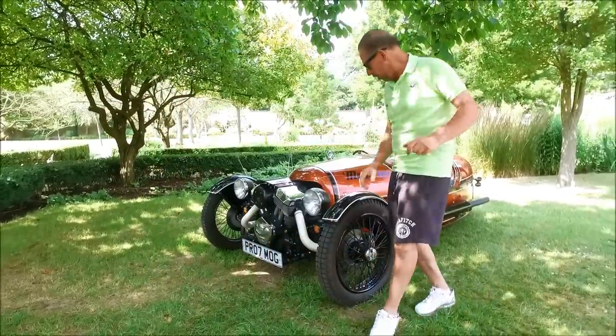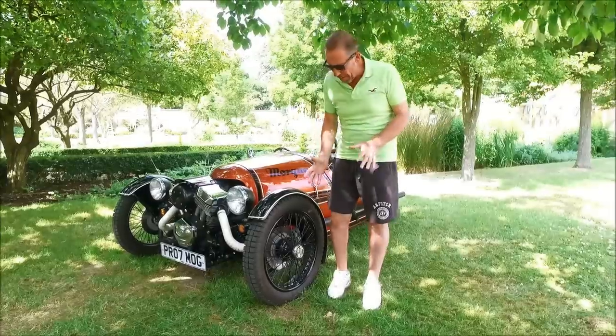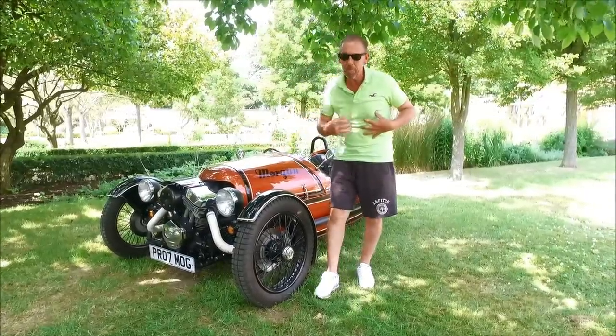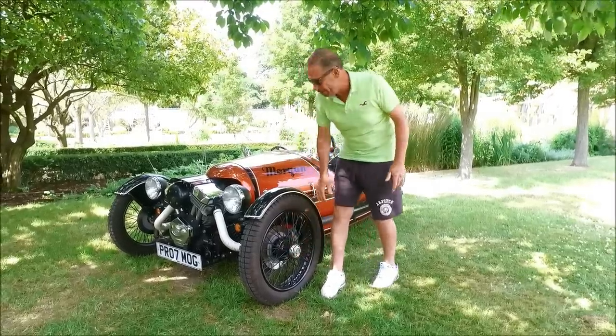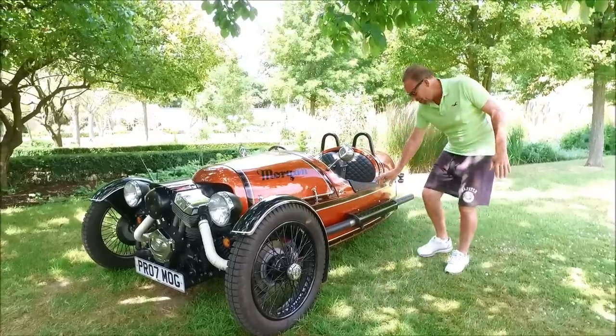Let's take a look around the car. We have these lovely spoke wheels at the front, keeping to the original format — this is how this car looked a long, long time ago, well before I was born. I love the little centre hub on that; very easy to undo and release. Lovely big exhaust lines run down the side of it.